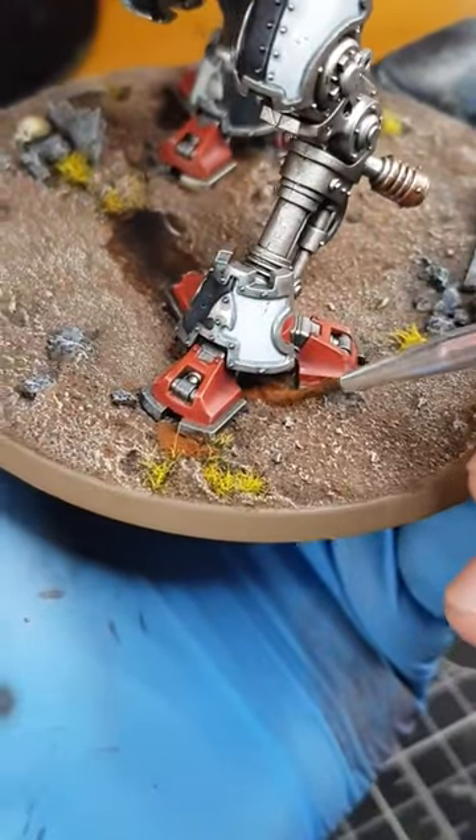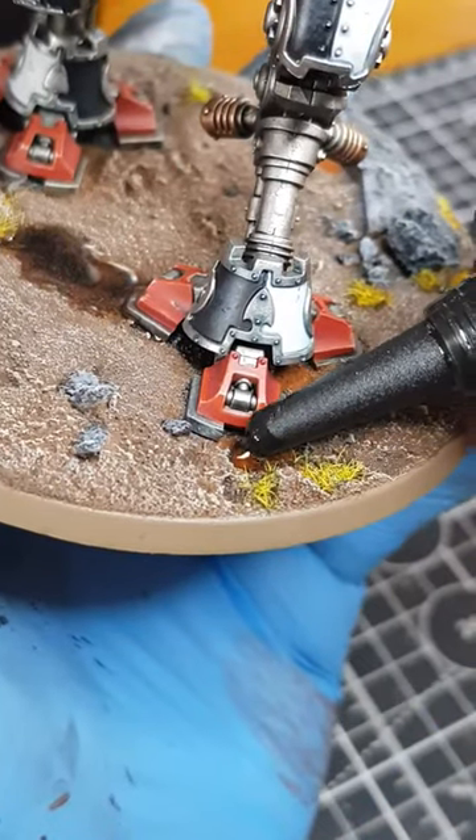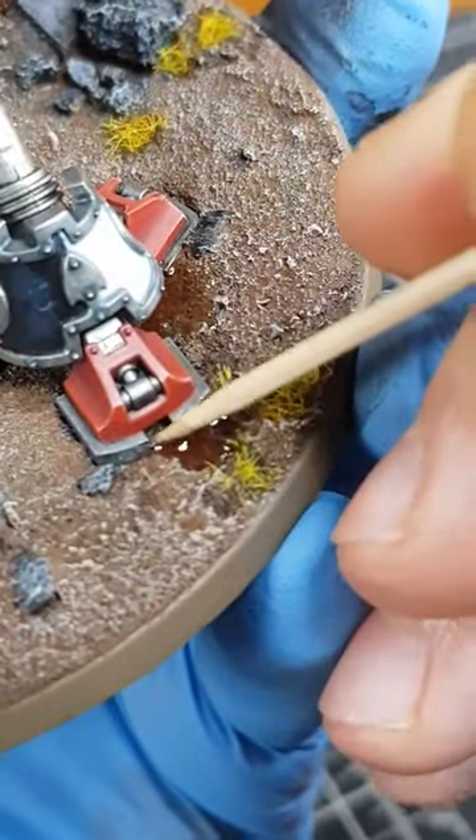For smaller puddles, I like to jab a little pigment into the area, then add the resin directly on top, giving the water some colour. If the resin doesn't go exactly where you want, you can always push it a little with the nozzle, or break the surface tension with a toothpick.